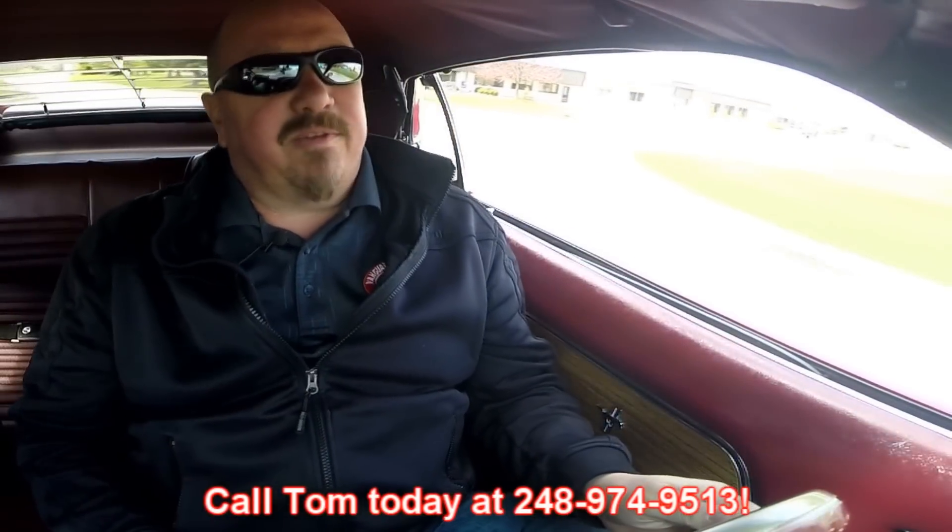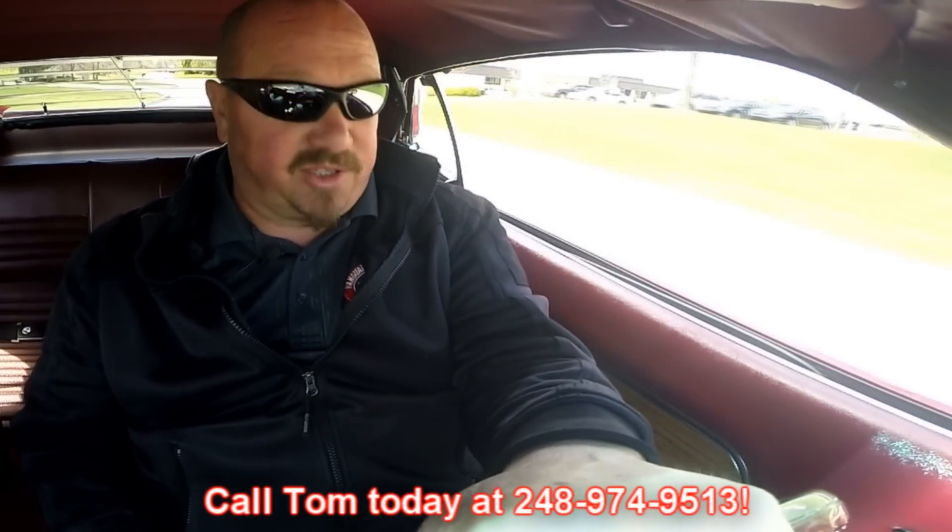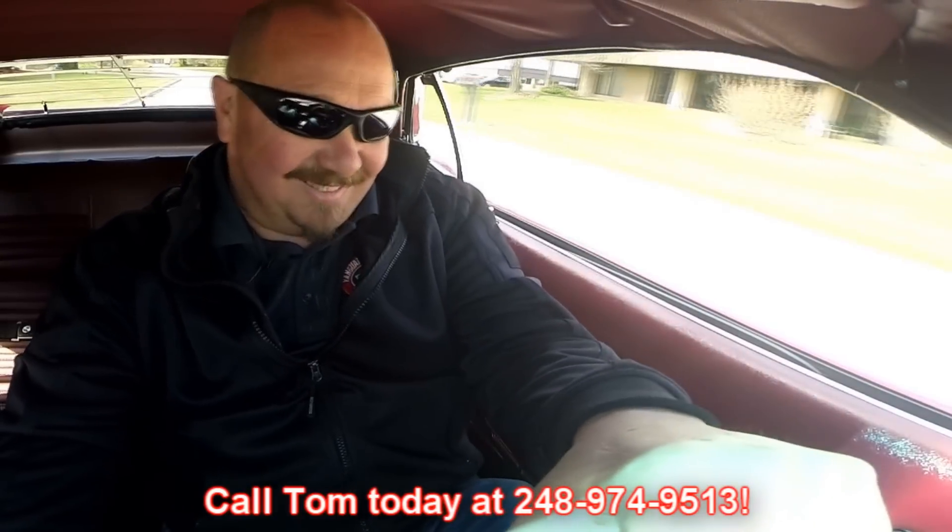Now at Vanguard Motor Sales we can ship this baby anywhere in the world - just give Tom a call at 248-974-9513. Now let's see if the accelerator works. I'd say it works! That 428 is definitely putting out a bunch of horsepower - it pins you right back in the seat. And that 4-speed is working great. It's got the close ratio 4-speed.